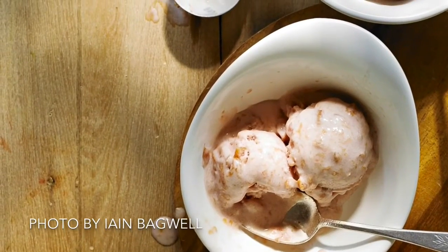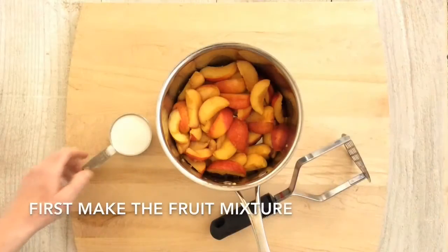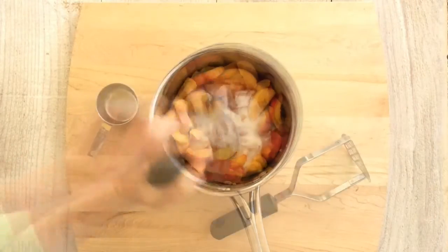However you say it, this Italian frozen dessert is known for its intense flavor and creamy texture. Here's how to make our favorite version with nectarines.